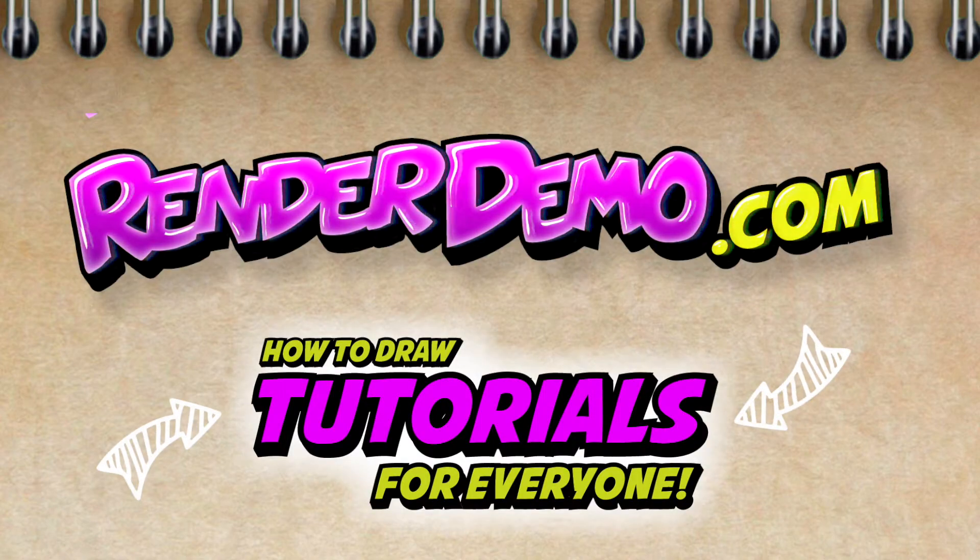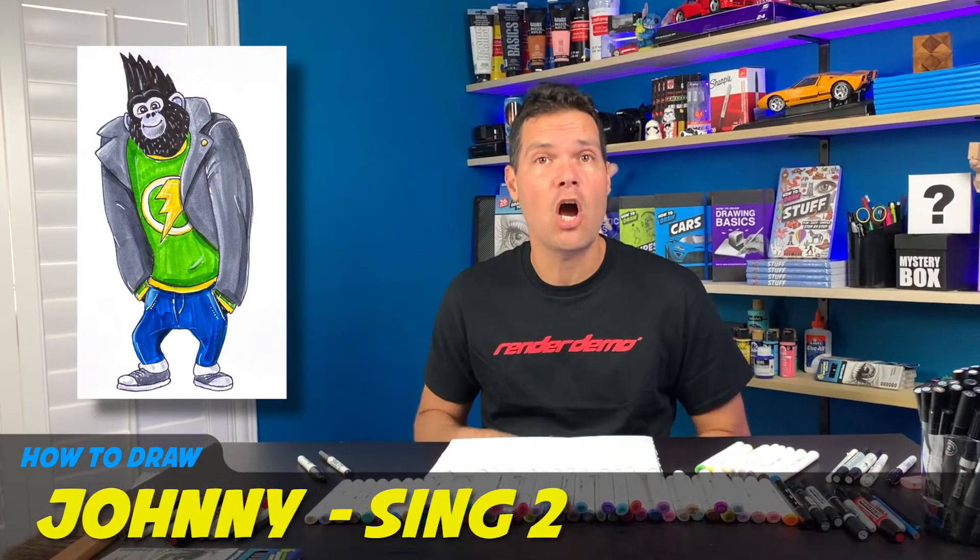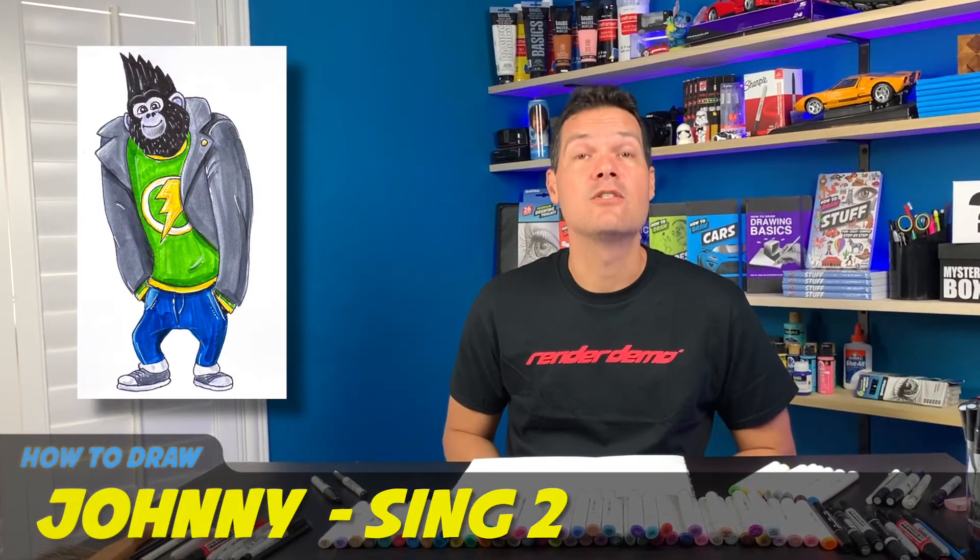Hey guys, welcome back. I'm glad you can join me again for another video tutorial. Today I'll be drawing Johnny from Sing 2. So let's begin.